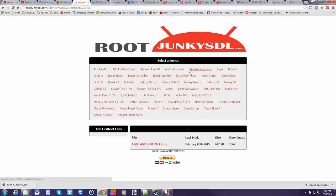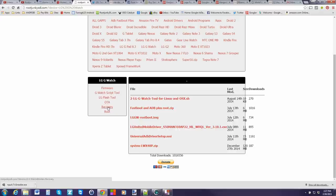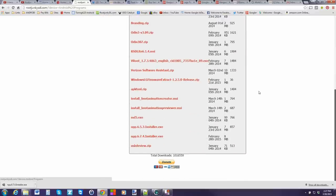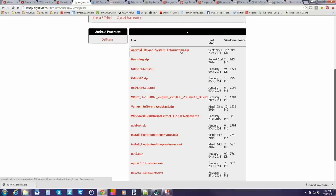You're also going to need the TWRP recovery for your specific device. You'll probably need an unlocked bootloader to do this. I'm going to do this on my LG G Watch - there's a TWRP recovery available for it right here. You're also going to want Notepad++, which I like to use for viewing text files, and the Android Device System Information zip, which pulls your partition information so we can pull the correct images.